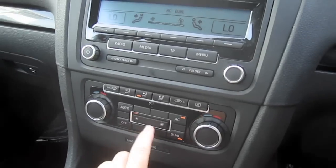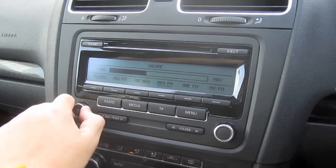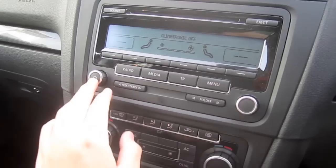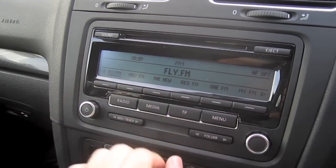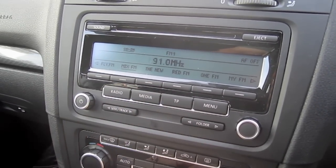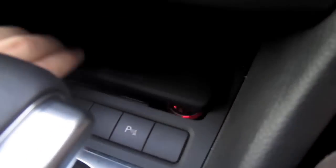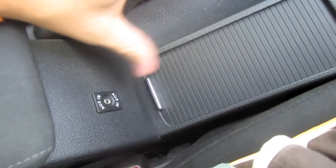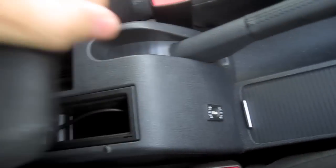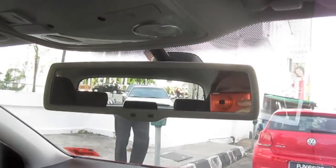This screen also acts as the climate control screen when the radio is not on. Sensors, traction control, auxiliary port, USB port, auto dimming rearview mirror.